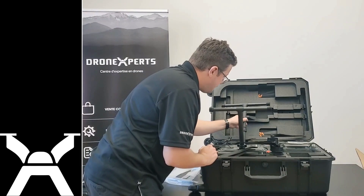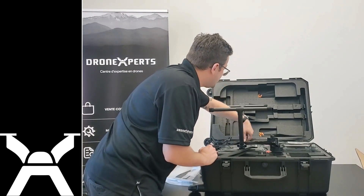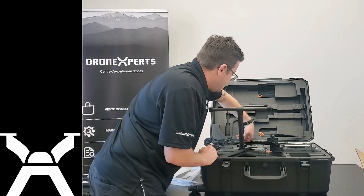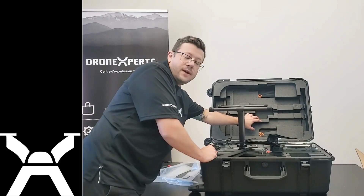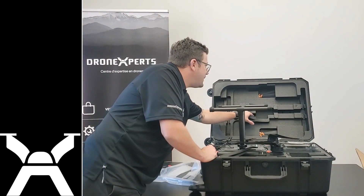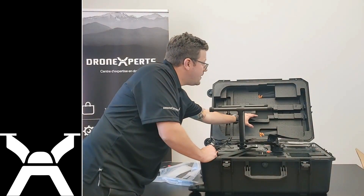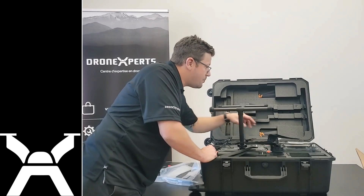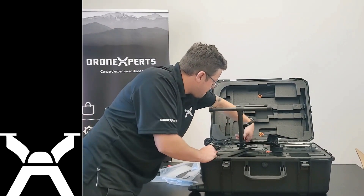I like the way they store the legs — this way you won't damage your propellers. Because if you stored them incorrectly, like on the M300, you could damage the propeller. So this way they're not in the way.